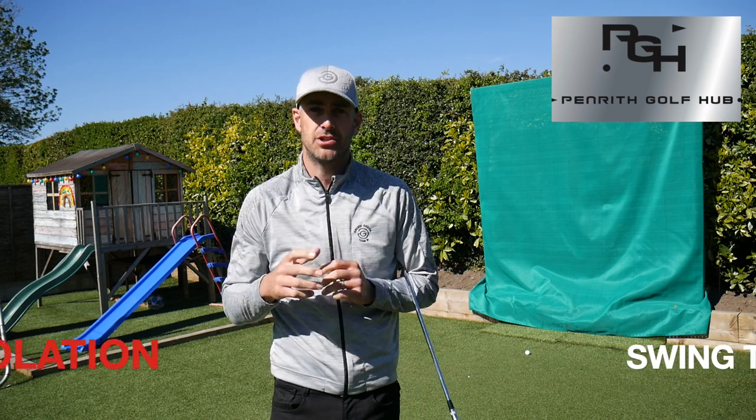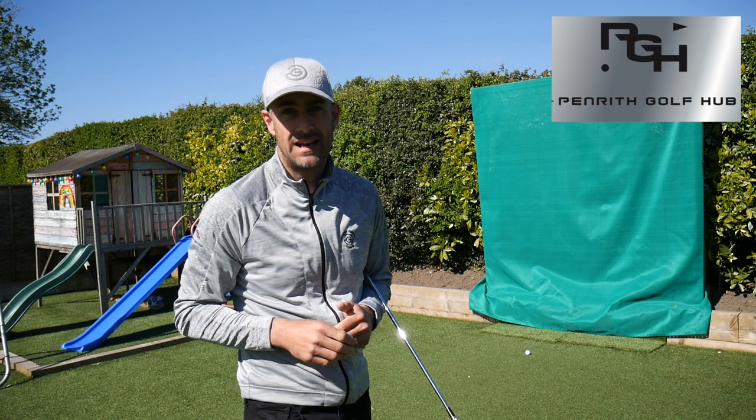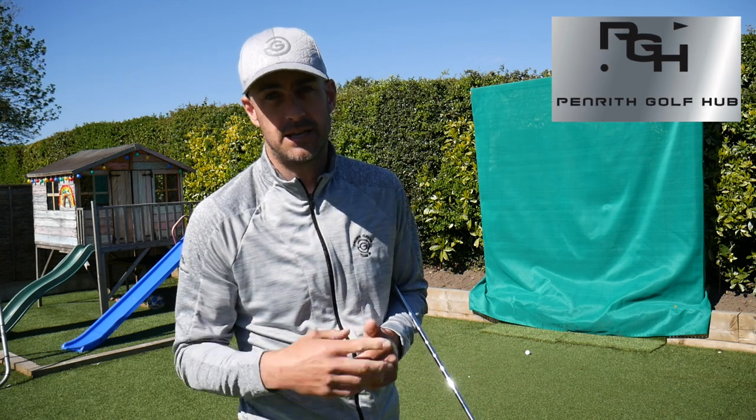Welcome back everybody, it's Mike Newton back in the back garden. It's the isolation swing tip series. How many of you guys will probably make a swing like that, lose your balance at the end of the golf swing? That's what we're going to focus on in this particular video — it's all about balance throughout the swing and also into that follow-through position.